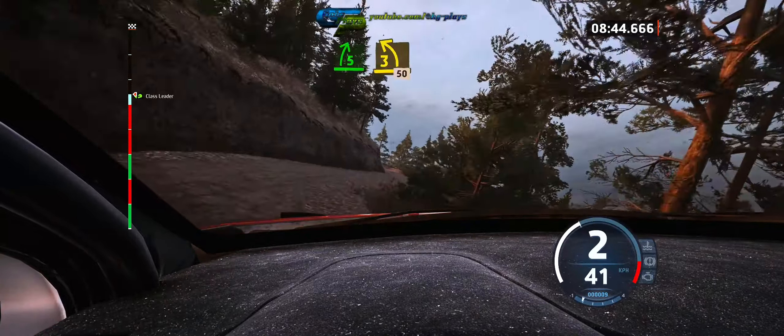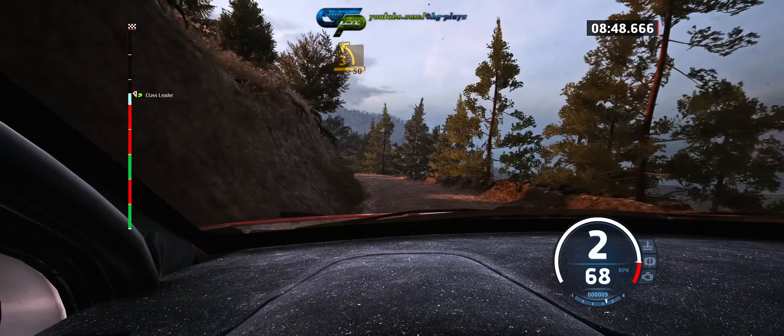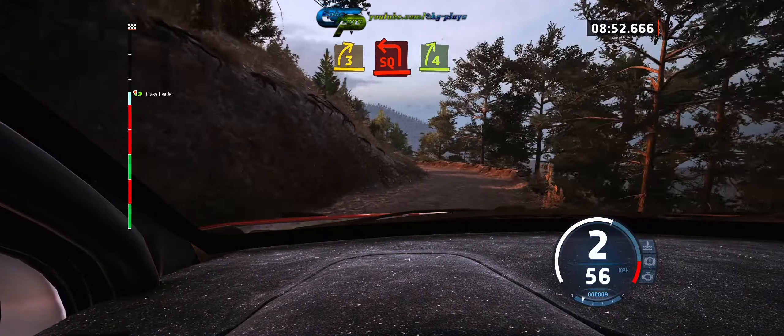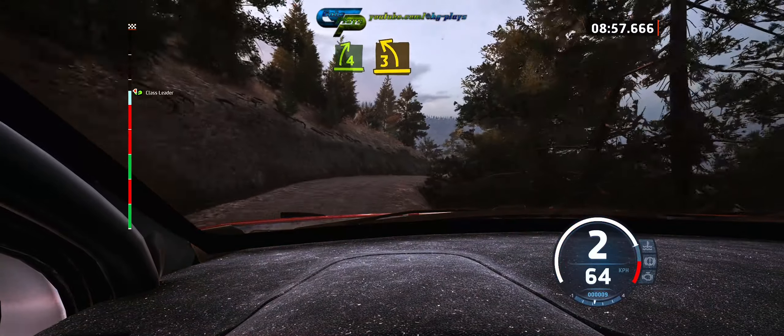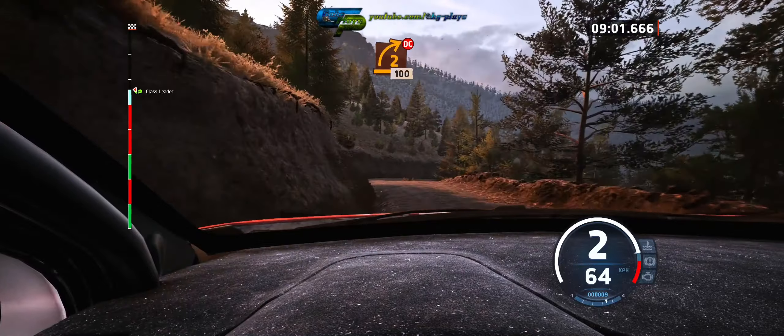And 3 left opens, 50, 30, 3 right short, it's a square left short, and 4 right, and 3 left tightens, and early 2 right, don't cut, 100.